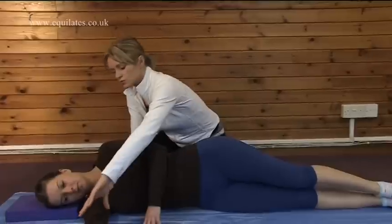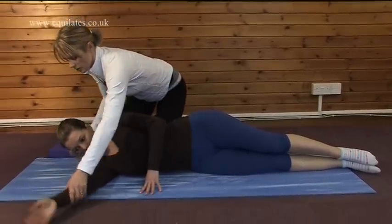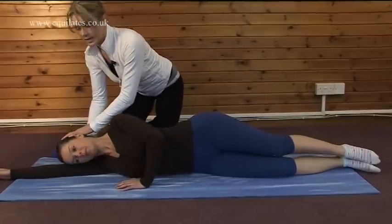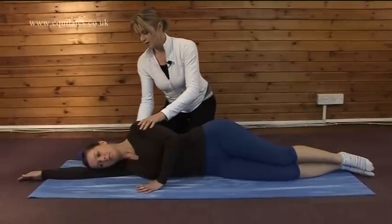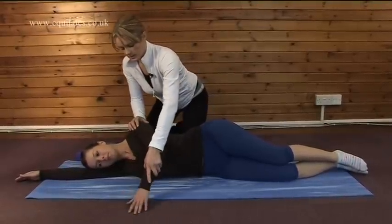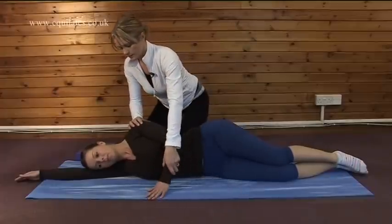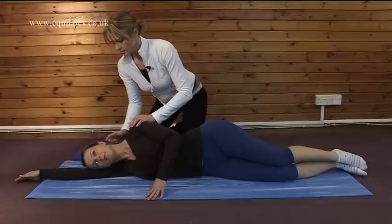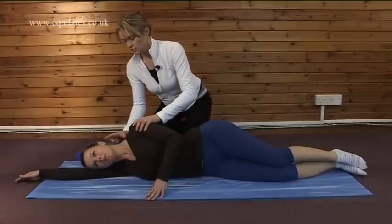We're going to draw this arm — I'm going to lose the block — slide the arm up above our head, resting the head down on the arm, and we want to really try and get our shoulder underneath us evenly. This arm can be here to balance or down by the side. Our head is lengthening away, the distance between the ear and the shoulder — we want a nice long length.